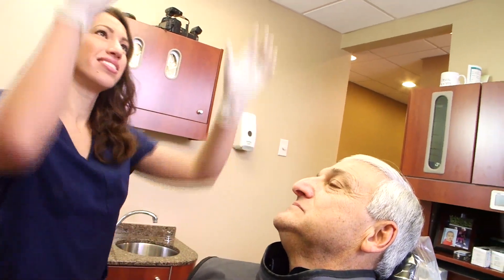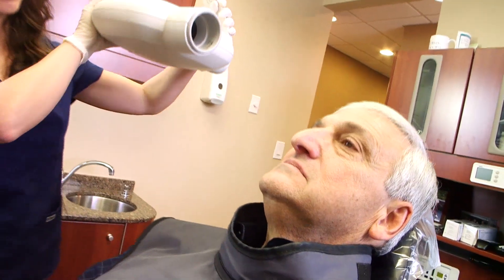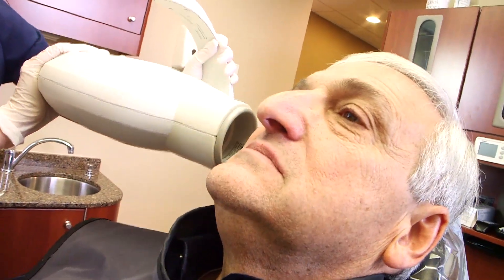The PSP sensors used with ScanX work with the same positioning device and x-ray system your office is currently using. ScanX PSP sensors are paper-thin, flexible, reusable, and best of all, wireless.